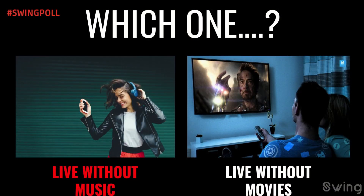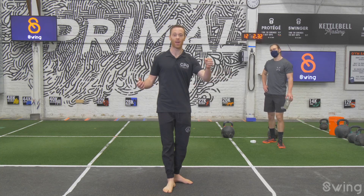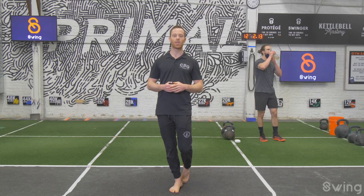Great job on the starter! Here's today's swing poll: would you rather live without music or live without movies? Grant says without movies — I'm going to agree without movies, because I don't think I could go without music. Let us know in the comments.